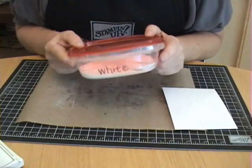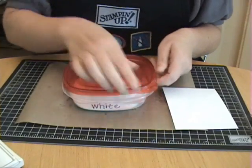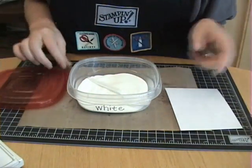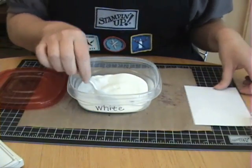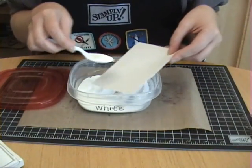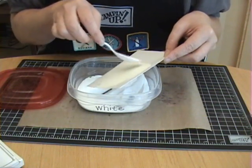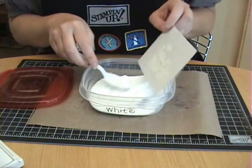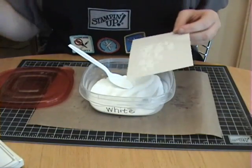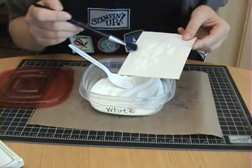Now I'm ready for my embossing powder. For embossing powders that I use frequently, I like to keep them in big containers like this. It's just easier and faster because you don't have to clean up afterwards — the excess powder runs right back into the container. You're going to put your embossing powder over your image and shake any excess off. If you have any little stray pieces, use a dry paintbrush and brush them off.